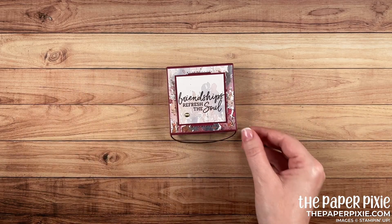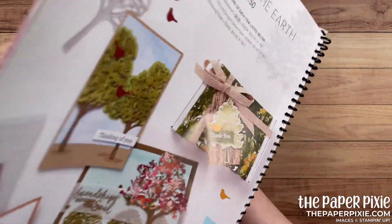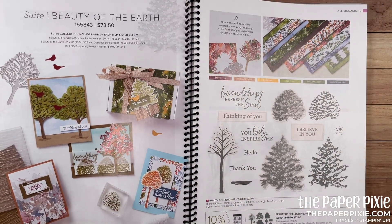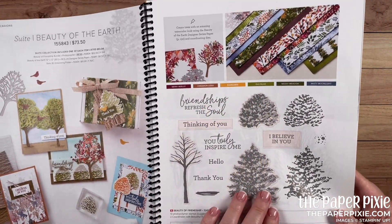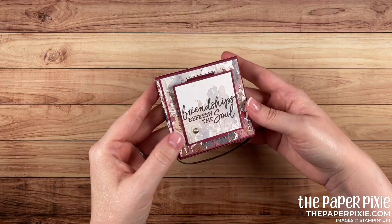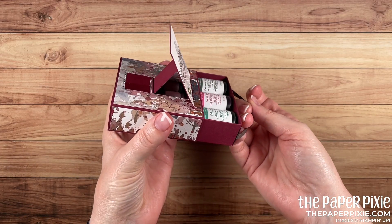This is using the Beauty of the Earth product suite — you can find that on pages 10 and 11 of the annual catalog. It's a beautiful suite for all the seasons. I absolutely love the sentiments and the trees in the stamp set. The dies are awesome and so is this beautiful designer series paper. I kept the decorations on the box fairly simple because the wow really is the mechanism here.